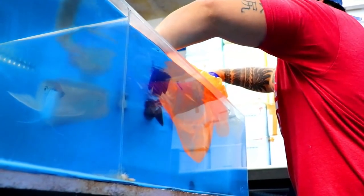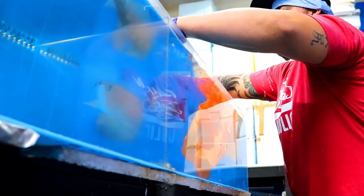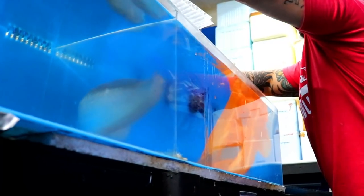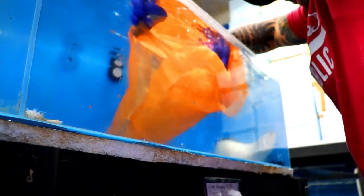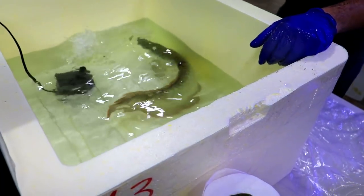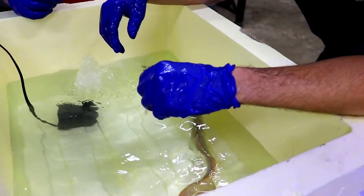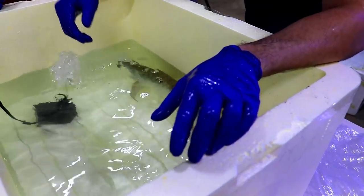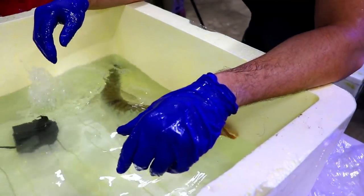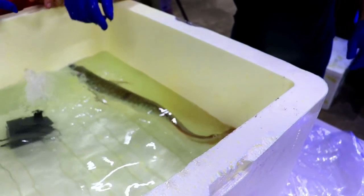We got him in here. Some of the scales came off there - that'll grow back nicely. He's a pretty healthy fish so I think he'll be okay. Basically, he's gonna go belly up soon. There he goes. He's going. That's good.